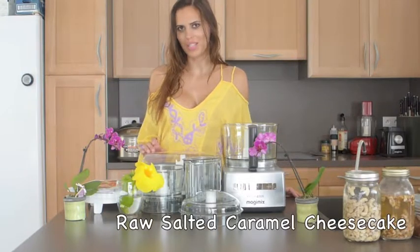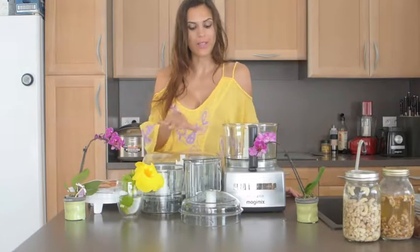I'm gonna surprise him with one of his favorite desserts — a salted caramel cheesecake and it's gonna be totally raw. All I'm gonna be using is a food processor and a refrigerator. So easy.